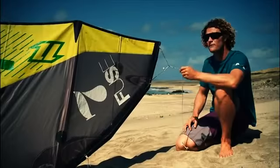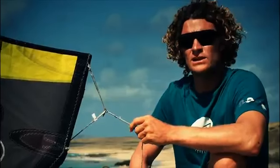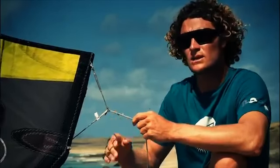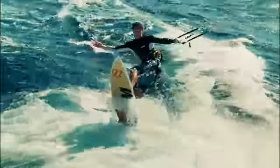The new adaptive tip offers two settings, allowing you to choose your desired feel. The soft setting offers softer bar feel, quicker turning, smoother power development, and a more comfort-oriented feel.